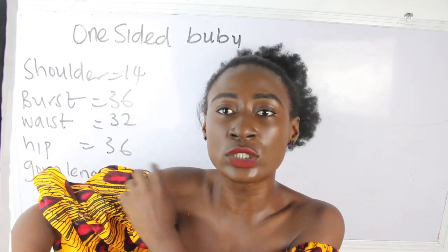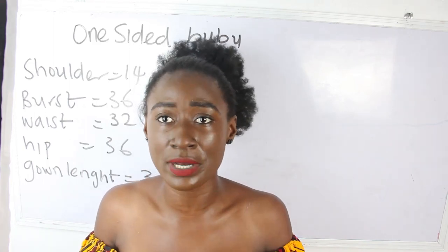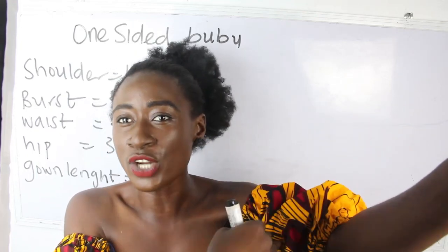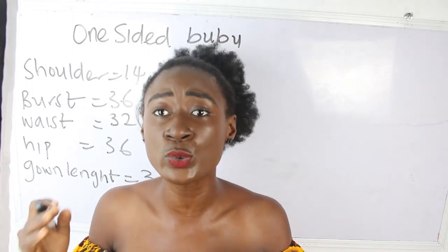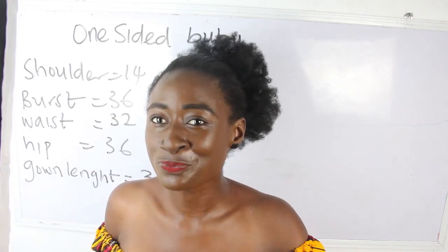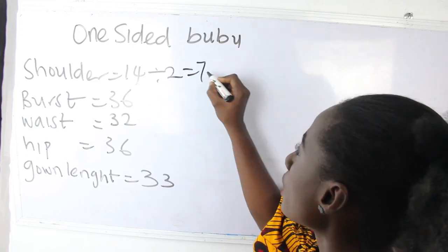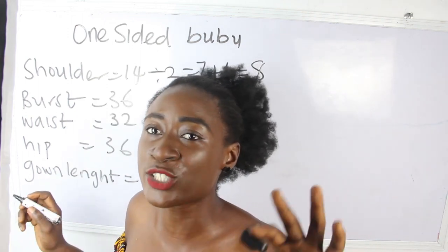For where your booboo is going to fall, you will determine how long you want your booboo to be. Another way you can do that is by adding your sleeve allowance to your shoulder allowance. If you want your booboo to be a long one, go ahead and add the number of inches you want to your basic shoulder measurements. Our normal shoulder measurement is 14 divided by 2, giving us 7, plus 1 inch for sewing allowance — that's 8 inches for one side.